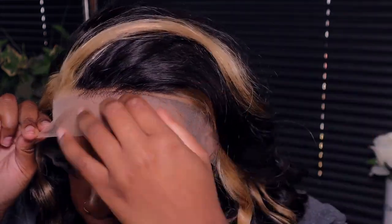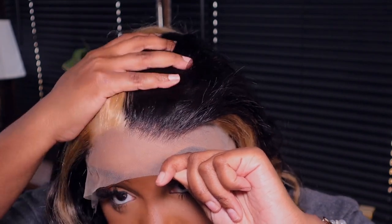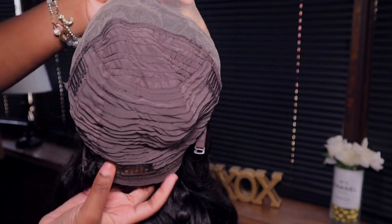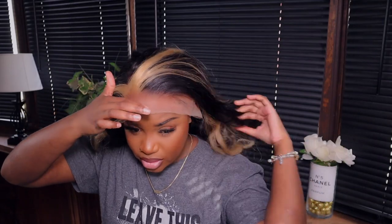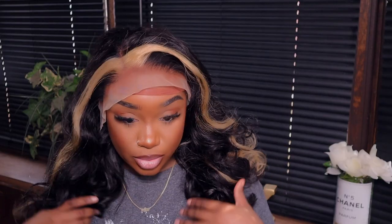So this is basically like the famous skunk stripe trend that has been going on within the hair community. I really love that companies are now taking their time to create these units so we don't have to go home and do it by hand. I already went in and plucked it just a little bit — I might have kind of over-plucked it. I'm just going to try the ball cap method since I haven't done it in a long time. With these you have to make sure they're super flat, and my hair is dirty.